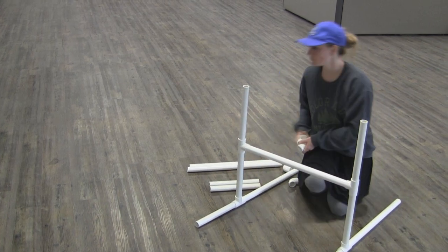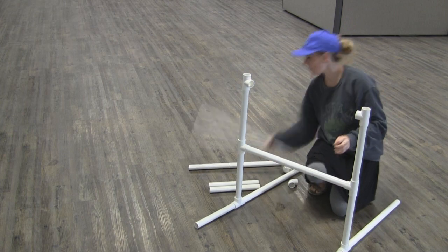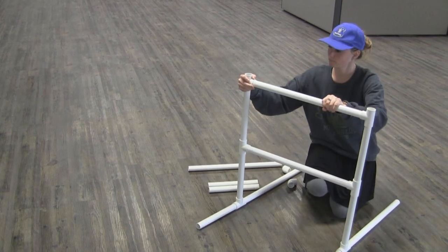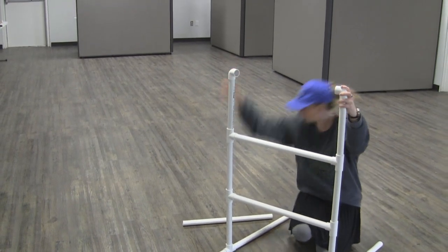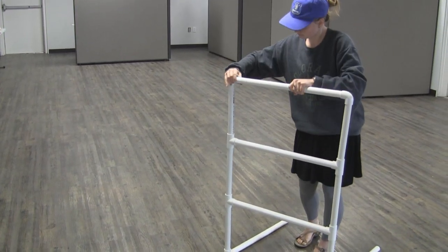Repeat those last two steps to form the second rung of your ladder. Then place your remaining 1 foot piece in the top of the tees, placing the 90 degree elbows on the end. Finally, connect the two 90 degree elbows with a 2 foot piece.